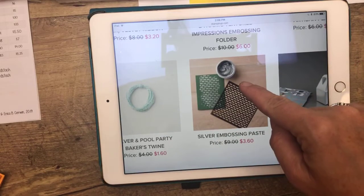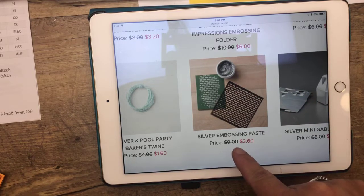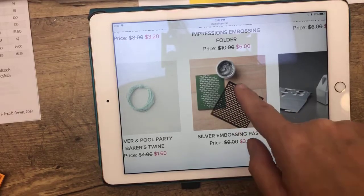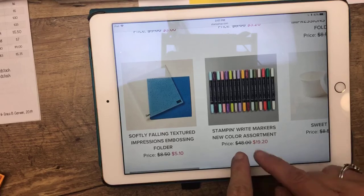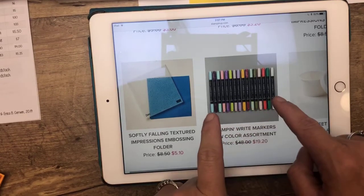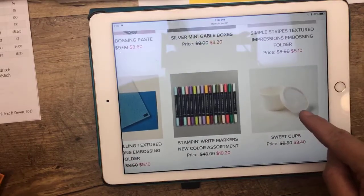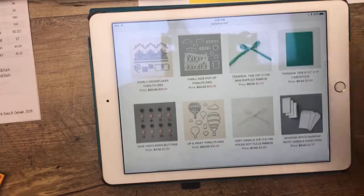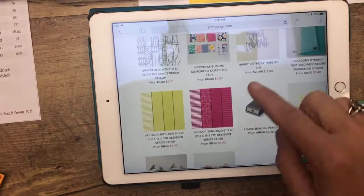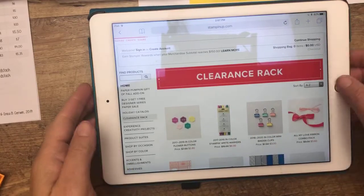Here's something we're using today — the shimmer embossing paste. This is the silver embossing paste and it's on clearance for $3.60, almost 60% off. So if you are interested in embossing paste, make sure you check that out on the clearance rack. There are also more silver gable boxes, and 16 markers in all the new colors that came out last year with the color refresh — $19, which would make a great gift. And here are my favorite sweet cups — I just ordered a bunch more for my retreat as a fun pillow gift. Make sure you go over and check the clearance rack when you're shopping because adding a couple of $2 items isn't going to break the bank, and you don't want to miss out on any of those deals.